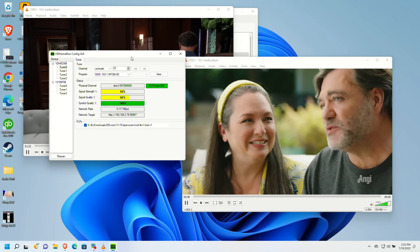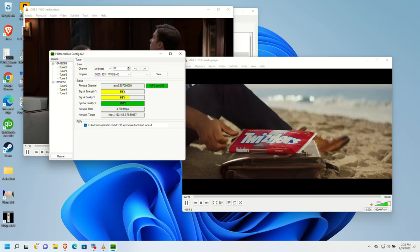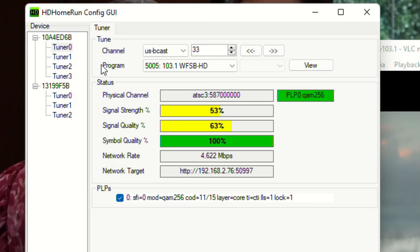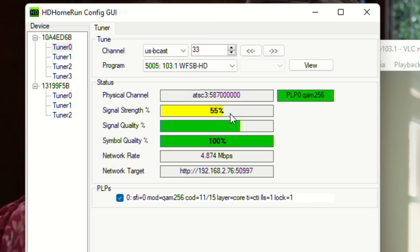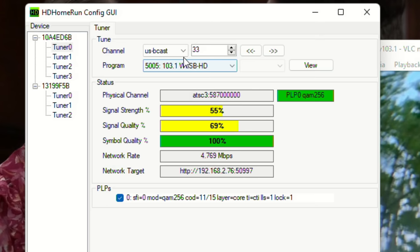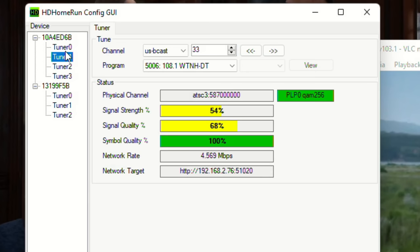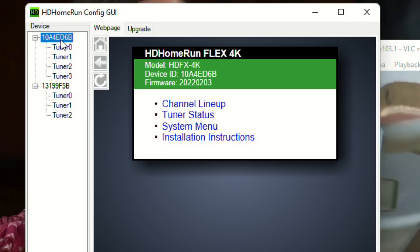We've got some broadcasts coming in right now. I've tuned VLC into two of those ATSC 3.0 sources — the one in the front with the ad running is my local CBS affiliate, and the one behind it is my ABC affiliate. Looking at the performance statistics, we're doing pretty good. I don't get the actual signal strength number, but I do have the percentages through the HD Home Run software. The symbol quality is at 100% on the CBS affiliate on the first tuner. The second tuner shows identical numbers because both programs are coming off the same frequency and the same tower — it's basically tuned into the exact same thing, just getting different digital programming.